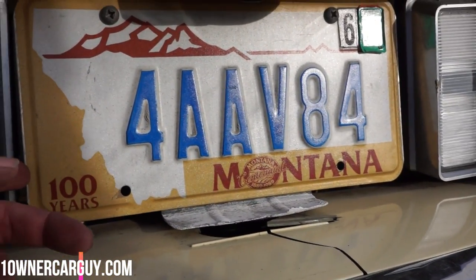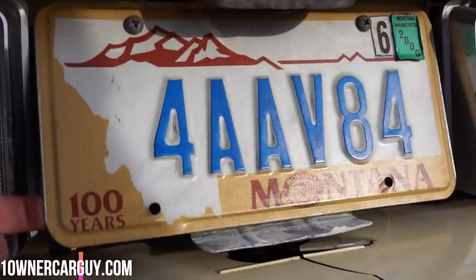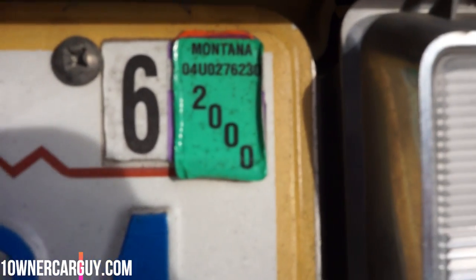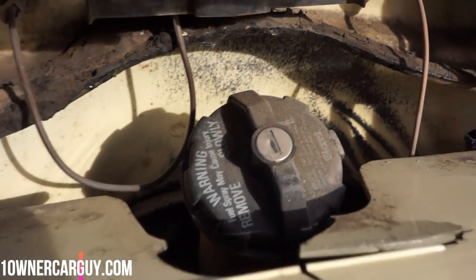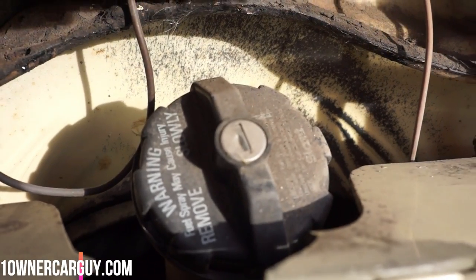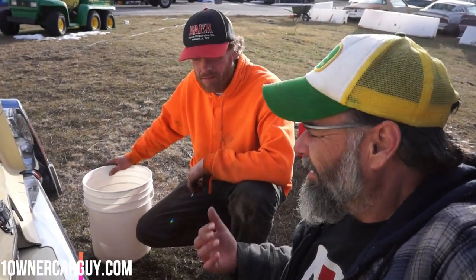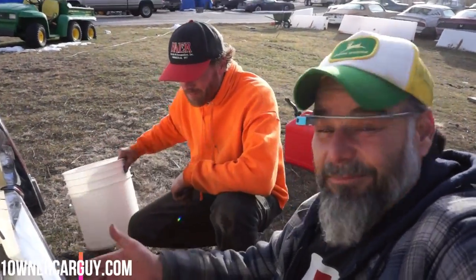Rich, you brought up a good point earlier — do you think how many kids nowadays know where the gas tank door is on this? Not many. Not started and not run since 2000. Well, here's your problem. I'm going to turn this off real quick and take a picture. Rich is here and we're going to be doing it the way it's done.